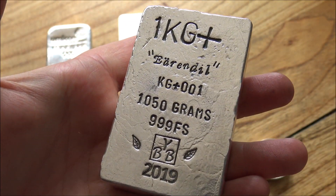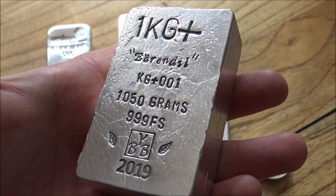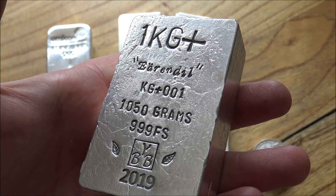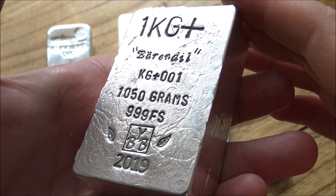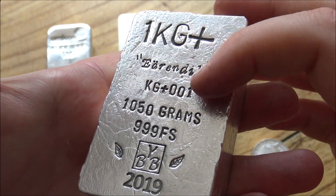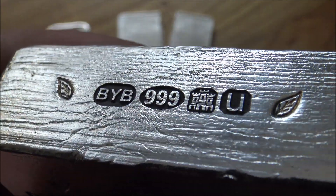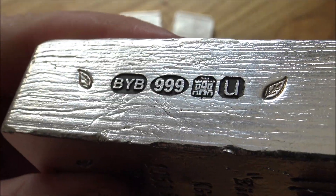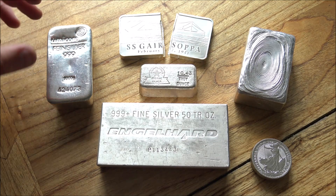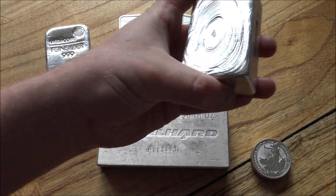There is the stamping on the back. The owner of the bar decided to call it Earendil, after the Lord of the Rings — a very cool lantern of special light that Galadriel gives Frodo Baggins. He thought that was a fantastic choice of name for this bar, and it's the first one we've ever done for the Backyard Bullion kilo plus series, so it's serial number KG+001. This big laser-etched hallmark is very tactile — you can actually feel the 3D etching — and it is a guarantee of its purity.